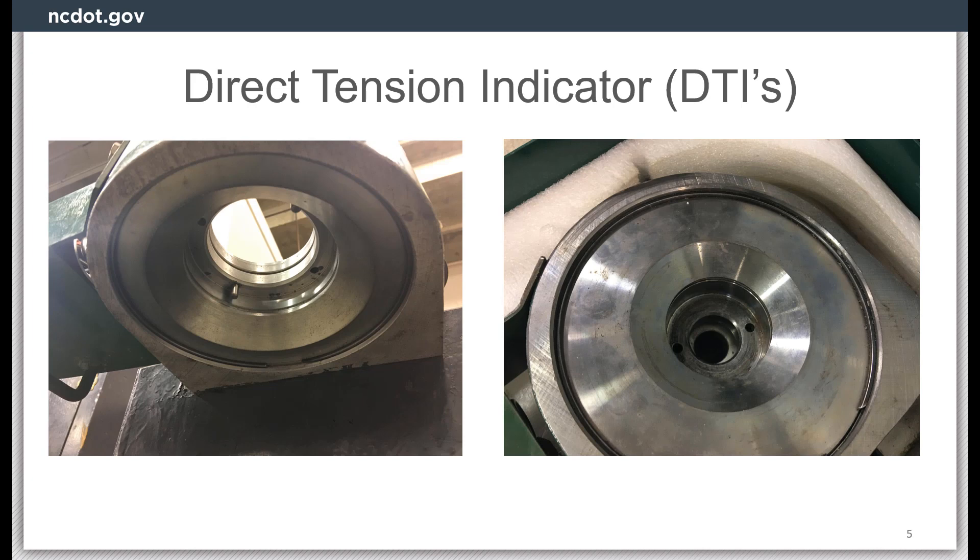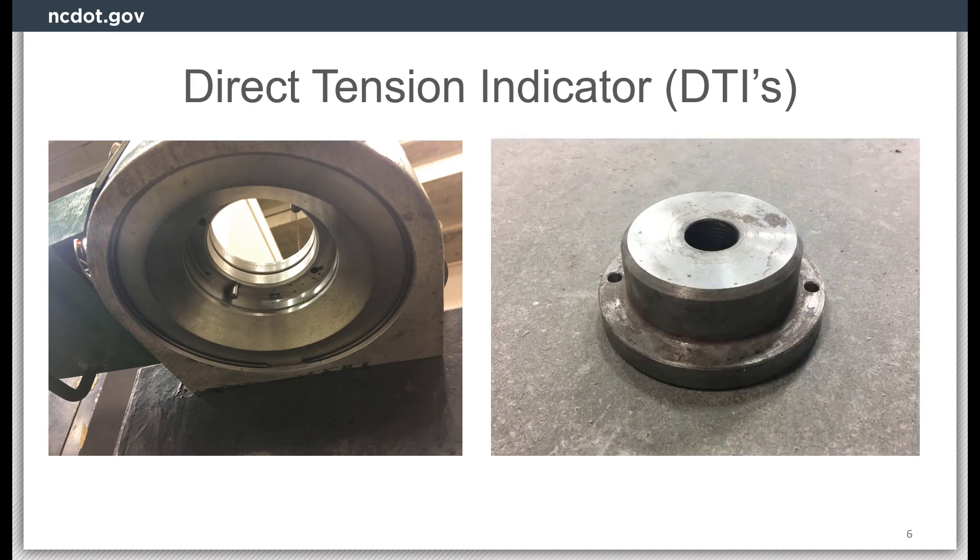Not all models of the Skidmore are the same. As you can see, these two models are different and will require different inserts for performing the test. The insert on the right can be aligned with the prongs on the Skidmore device and provide a flat base for the nut to be tightened against.